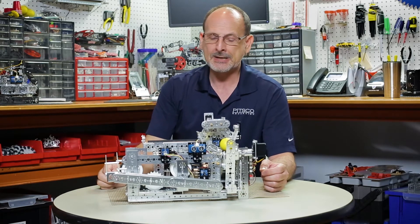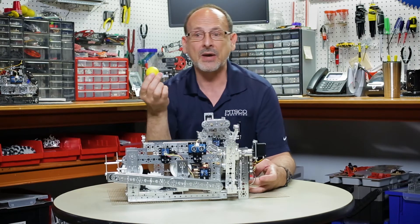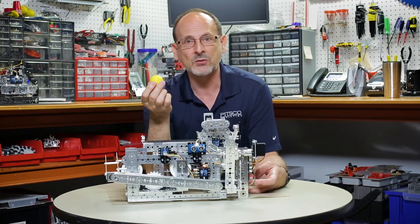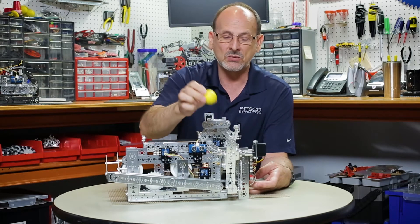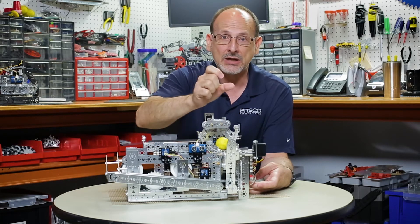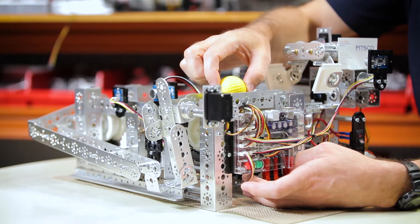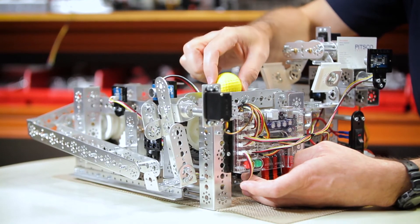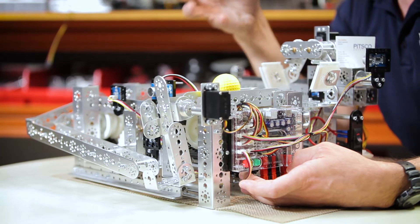The other thing I want to point out is that because this is a round part, this would be much easier to do with a flat part. Because it's round, on my conveyor belt I actually added little rubber treads to more securely move the ball along the belt.